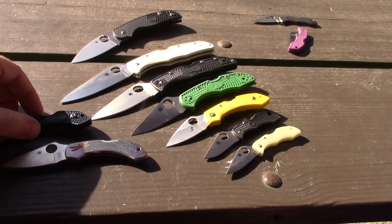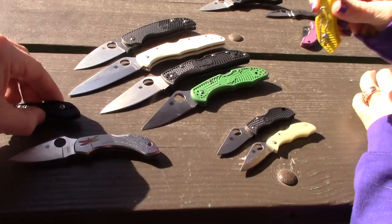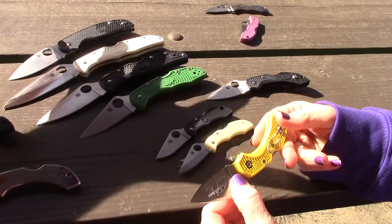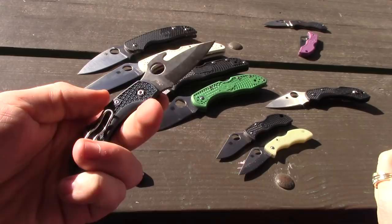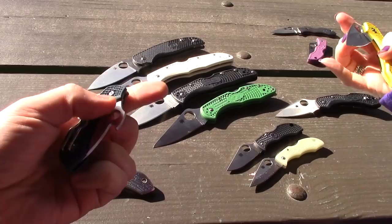The Dragonfly carries extremely well. It's right or left carry — a lot of them have the wire clip, though the original Dragonfly has a standard Spyderco clip. They're fully ambidextrous with the backlock. Some people say the backlock is two-handed only, depending on your skills. You can middle-flick them, but it's not what you buy it for.